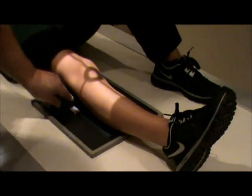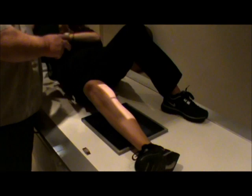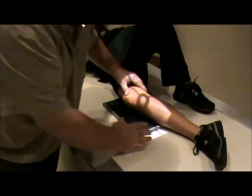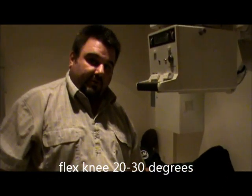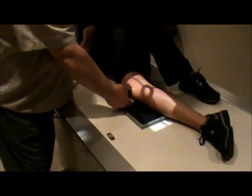Now we're going to do our lateral. We're going to have the patient roll up onto their affected side, adjusting the shield. We're going to have the patient flex the knee 20 to 30 degrees. We don't want to flex it more than 20 to 30 degrees because if we do, the patella will actually go back into the intercondylar fossa and we can't see a good joint space there.